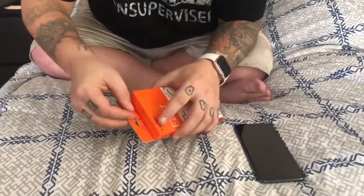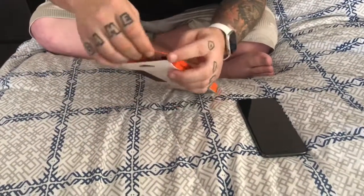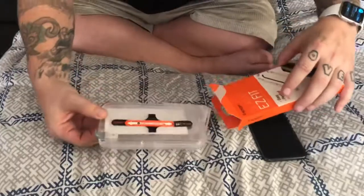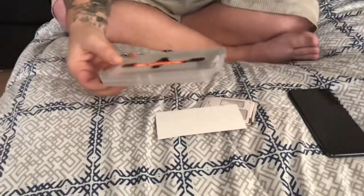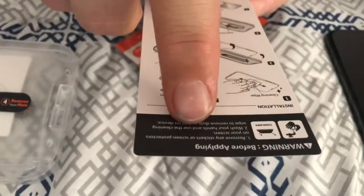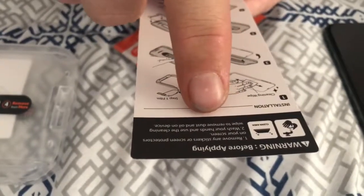I like the way Spigen includes these little pull tabs for their boxes so you don't have to tear the box apart getting things open — a little OCD about that as well. So let's pull this out and see what we got. Nothing else in that box. It comes with a little instruction manual. Warning before applying: remove any stickers or screen protection on your screen, wash your hands, and use your cleaning wipe to remove all dust on the device.